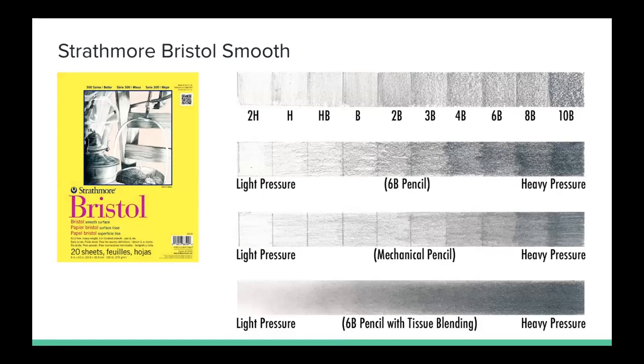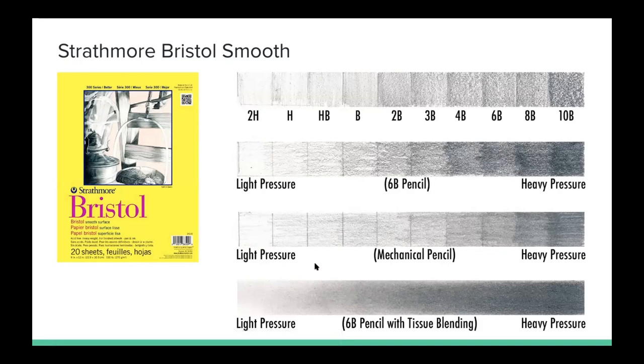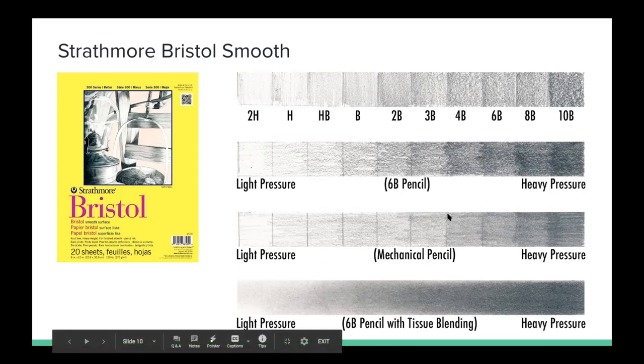This is the Strathmore Bristol in a smooth surface finish — this is probably the smoothest paper I've come across, with the least amount of grain. You can see in the work here that there's just about not any kind of grain or texture that you can see. But I found this very difficult to work with — it felt very slippery because it's so smooth, so I don't particularly like working with this paper. However, I imagine this would be a great paper to use if you're really into photorealistic drawings and you want something super photo-real with really beautiful blending.